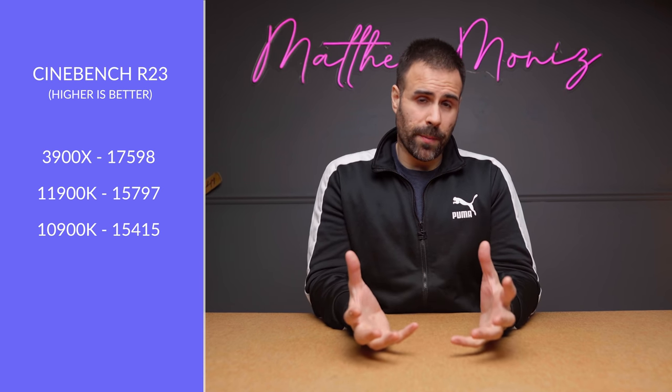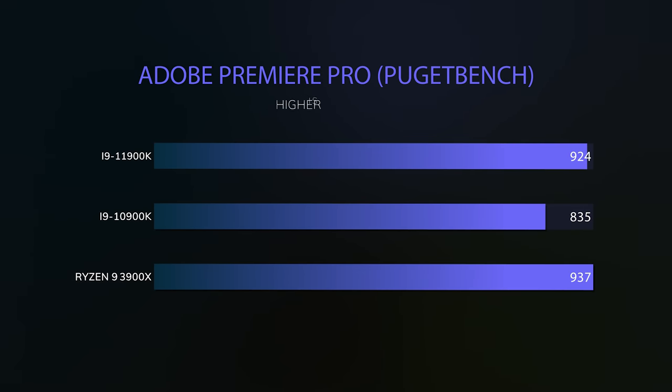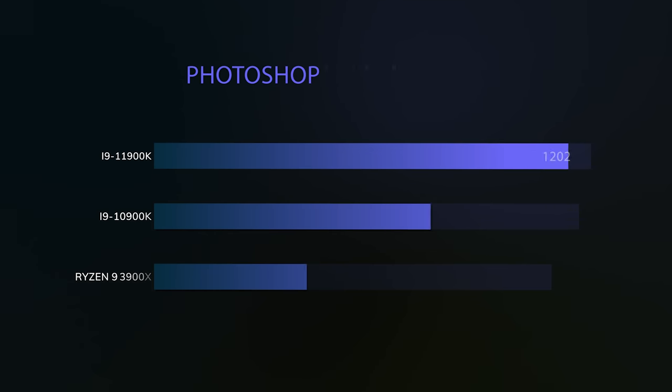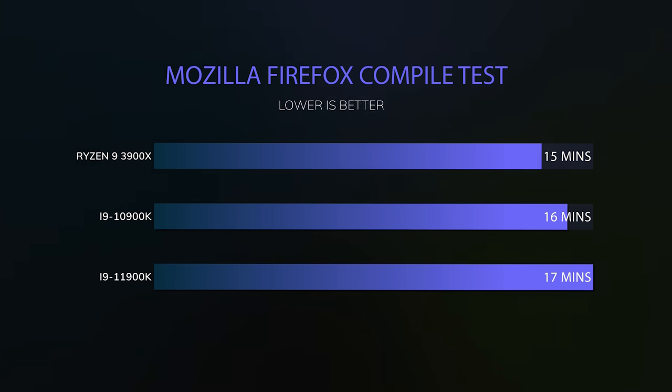In Adobe Premiere Pro the 11900K beats the 10900K but not by much, and the 3900X — with its four extra cores — still performs better. In Photoshop, the 11900K comes out on top since Photoshop doesn't utilize all cores and prefers higher single-core clock speeds. For developers, a Mozilla Firefox compile test showed the 3900X finishing in 15 minutes, the 10900K in 16 minutes, and the Rocket Lake 11900K in last place at 17 minutes.